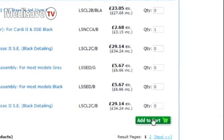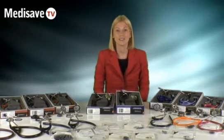Now if you have any questions, please do contact Medisave, and thank you for watching Medisave TV.